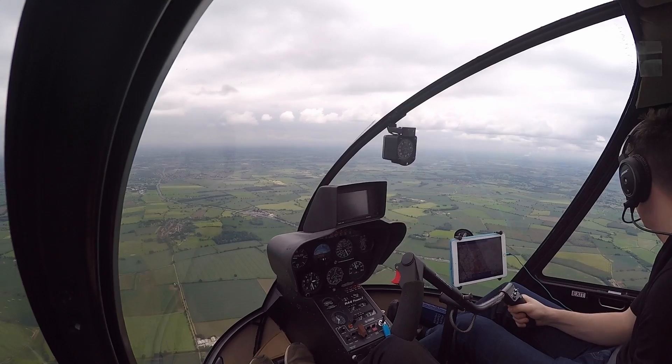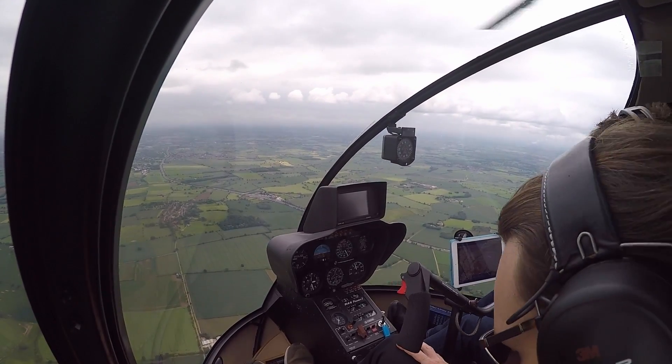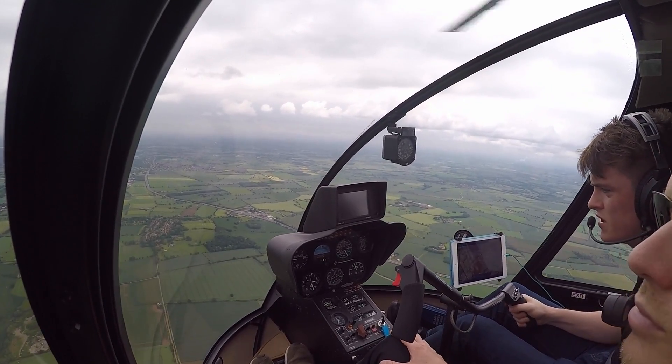I'm secure. You're secure. Harness, hatches, latch. Nothing blocking the pedals, nothing loose. Engine's all good, everything's in the green. RPMs in the green.